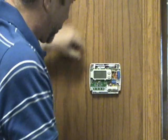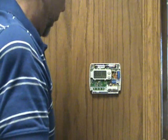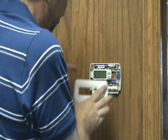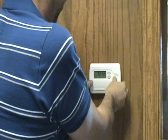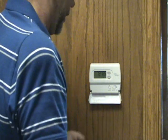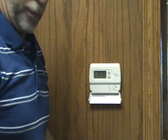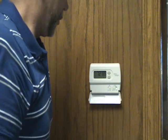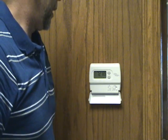In this case we're using battery, so we take the little spacer off and put the cover back on. Now we're ready to test the system — basically turn the power back on to the furnace or air handler and then run it through the cooling and heating modes. Make sure everything works properly. And that is the basics of how you replace a thermostat.